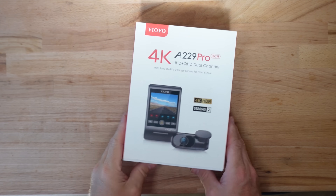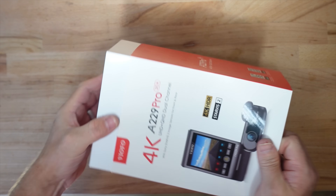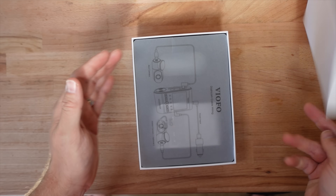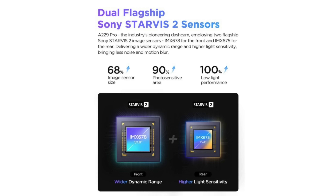Today's video is a tech review of the VIOFO A229 Pro — it's a dash cam. And my question is, it's 2024, do you really need a dash cam? This compact dash cam has the best sensor on the market and is also the first dash cam equipped with the Sony Starvis IMX678.